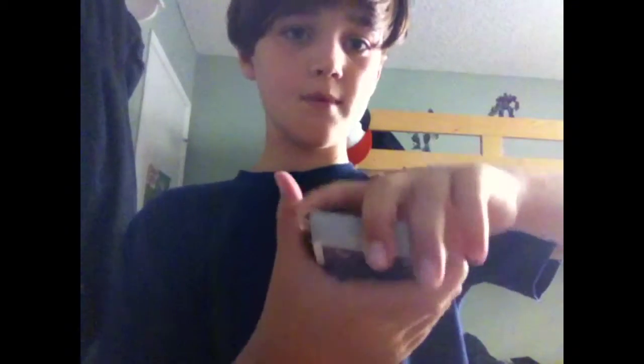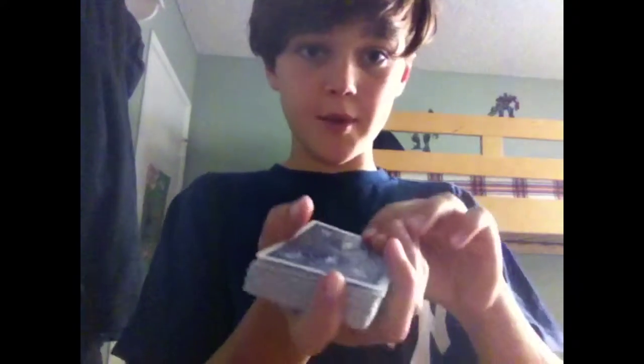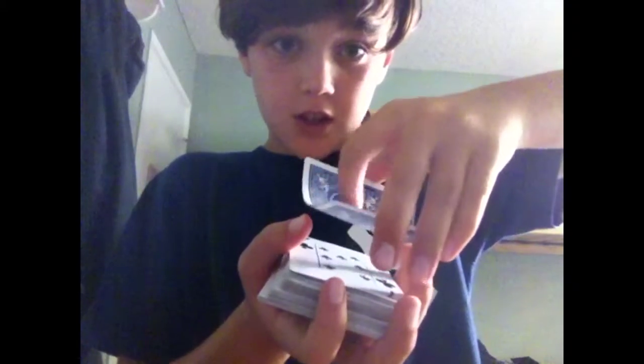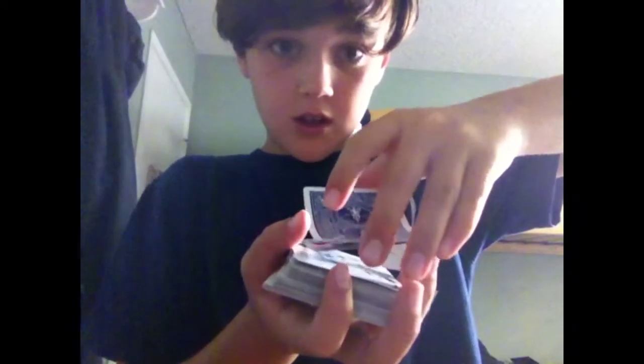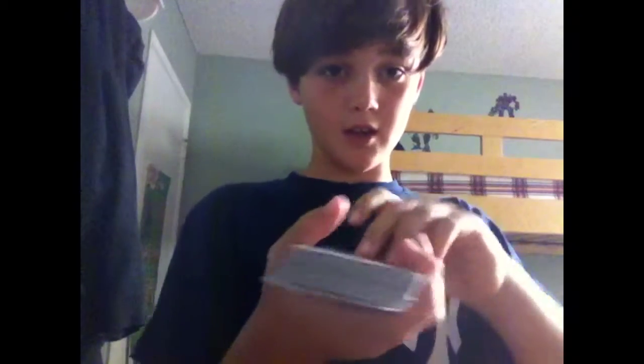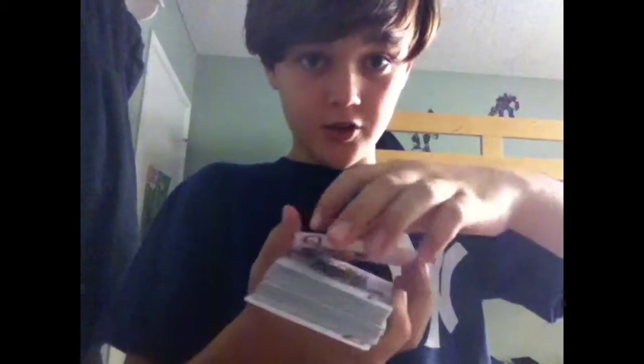Right before you do it, you just want to flip the bottom one super quick, just like that. So you have them facing the same way, but don't show them the bottom. Then you just want to dribble the cards like they're flipping over. When you get to the top one, you just want to go whoop — super quick. So it's dribbling, dribbling, whoop — you just flip it over super quick. After that's done, every single card is going to be flipped over, because you took the bottom one and the top one and flipped them. So it looks like all the cards are flipping over, but really only the top one is.